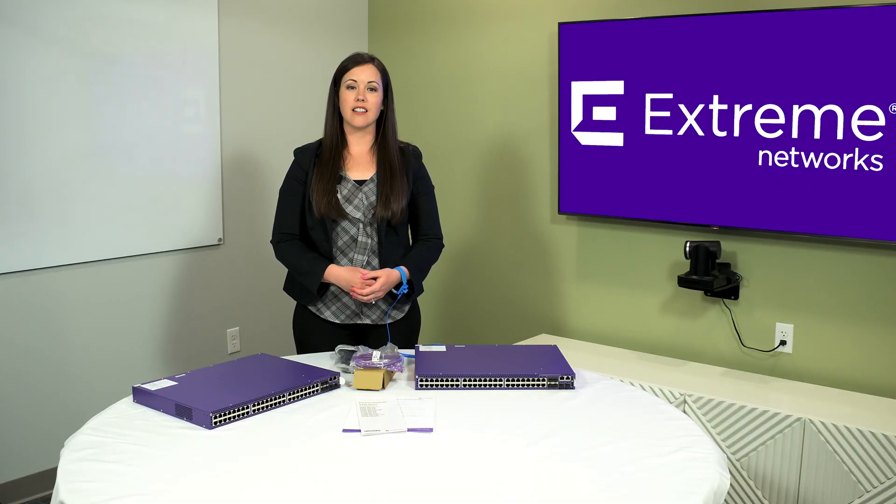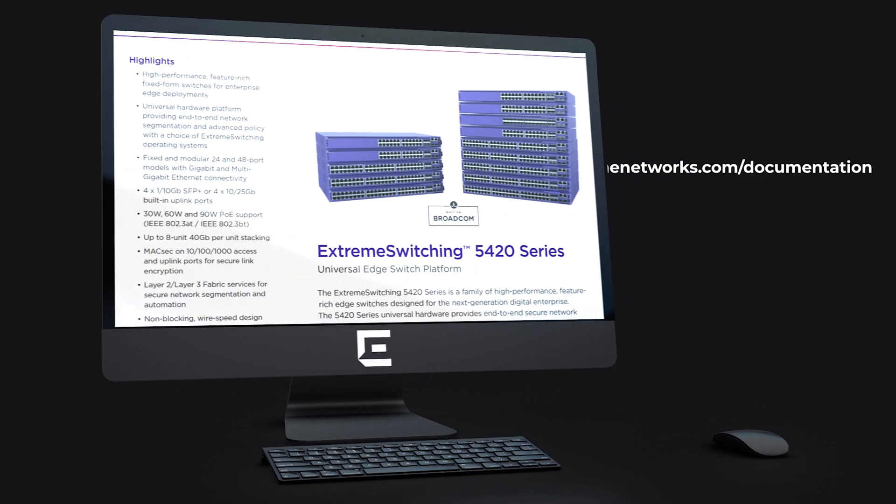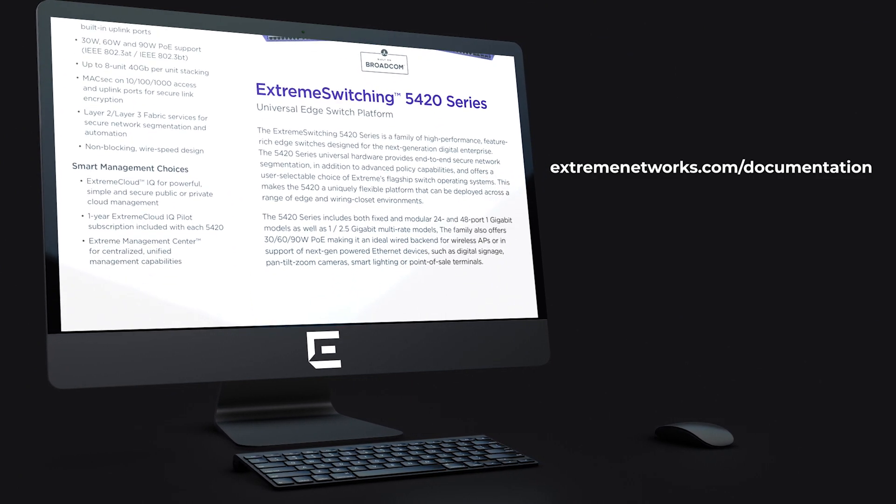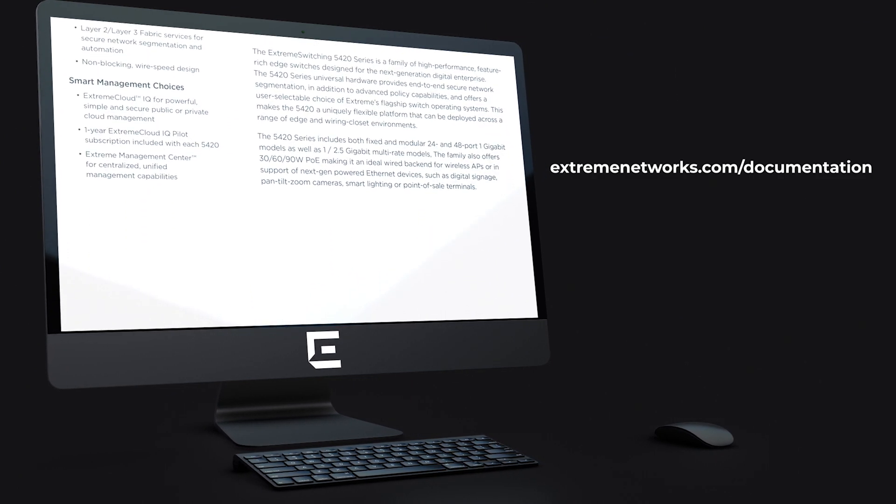For more details about installation options, refer to the 5420 Installation Guide at www.extremenetworks.com/documentation. Thank you for watching!